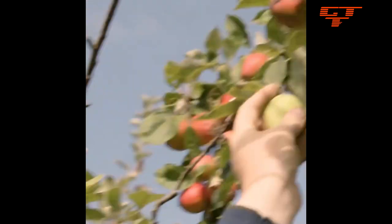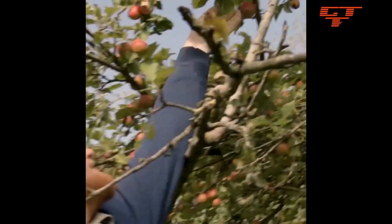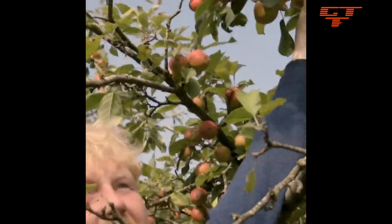How do you know when an apple is ready to pick? An apple is ready to pick when you cup it in your hand and twist. Like that one's not. Let's see what this one is. Cup it in your hand, twist — no, that one's not ready either.